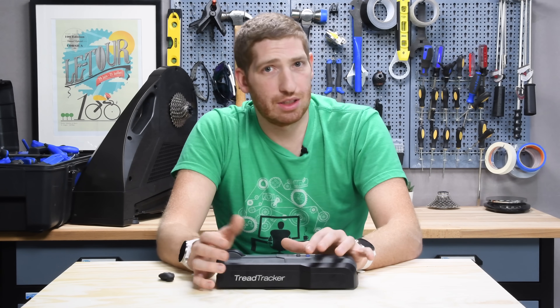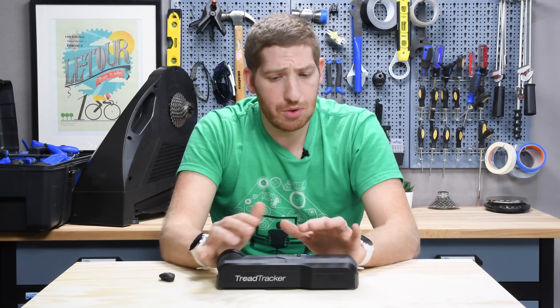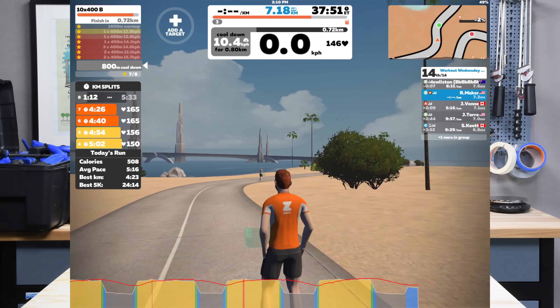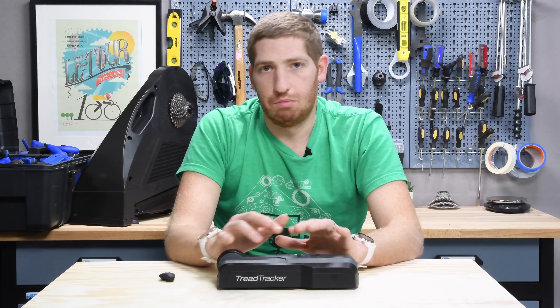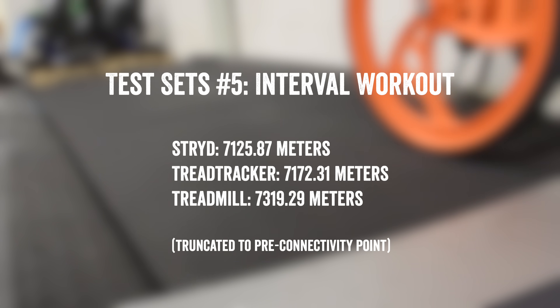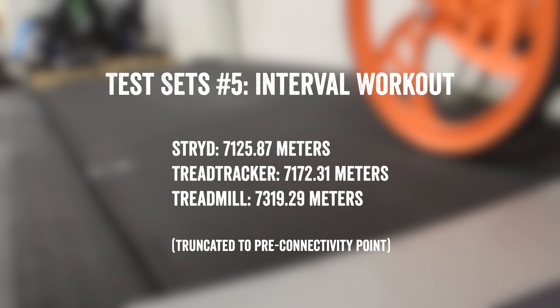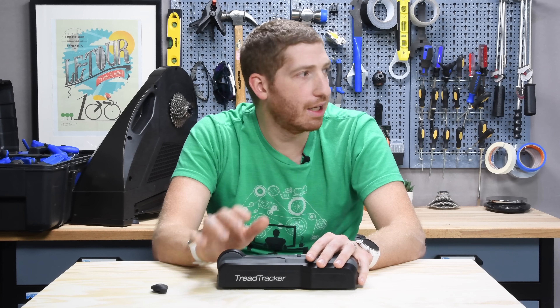Looking at the data from the run you just saw: at the very last interval, the tread tracker and Zwift lost connectivity between each other - not sure why, it just stopped talking. So I took only the data up until just before that point, a couple seconds before, to keep the distance data clean. Wearing the Stride foot pod during that run, the result was 7,125 meters for Stride, 7,172 meters for the Tread Tracker, and 7,319 meters for the treadmill itself.